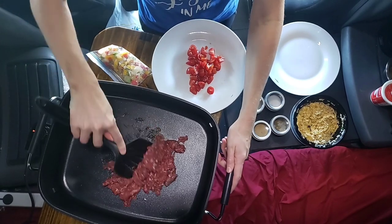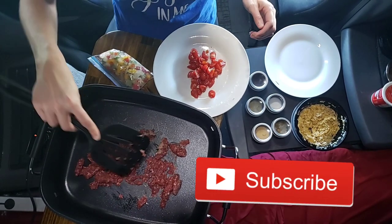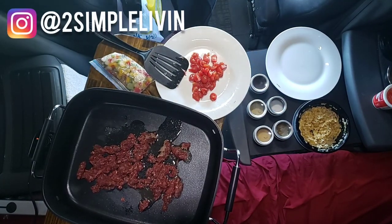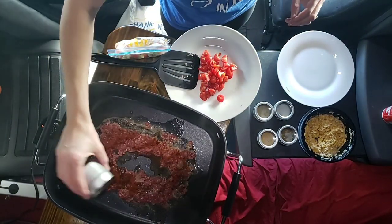All right, so we're going to go ahead and brown up the meat. You guys know us — we enjoy getting meat straight from the farm. This is some grass-fed beef that we get. When you're cooking your meat, go ahead and add your water in because with these electric skillets, it's going to help keep it from burning.